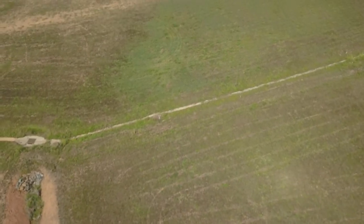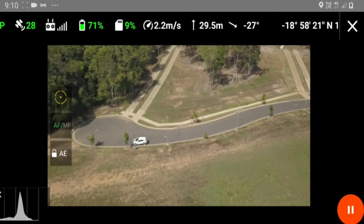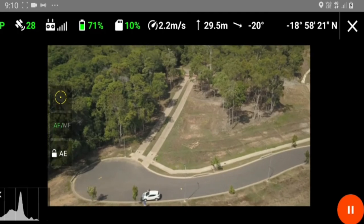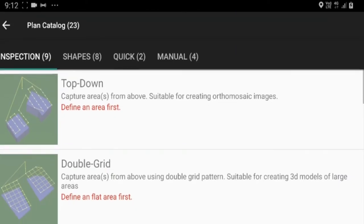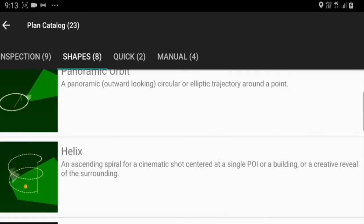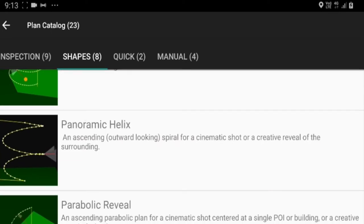It's coming back now, that's finished. I'll abort it and land it manually. That is orbit mode in Drone Harmony. Let's do another one — let's try panoramic orbit, which is an outward-looking circular or elliptical trajectory around a point. Actually, let's try panoramic helix.